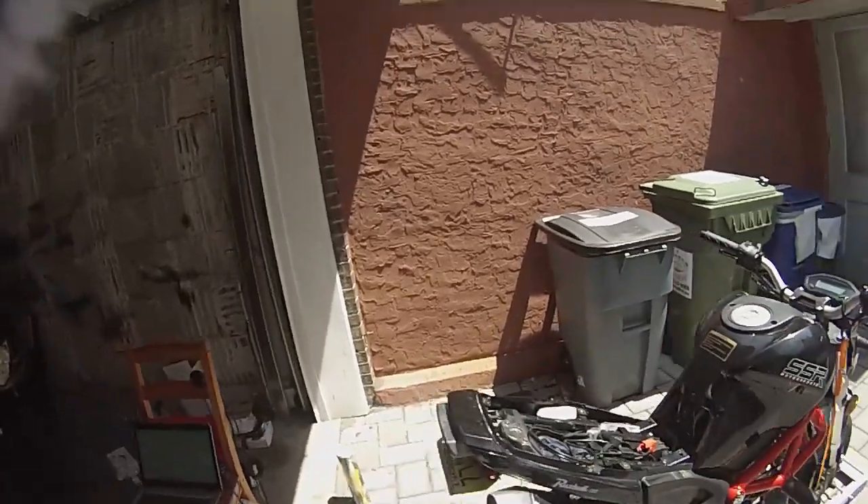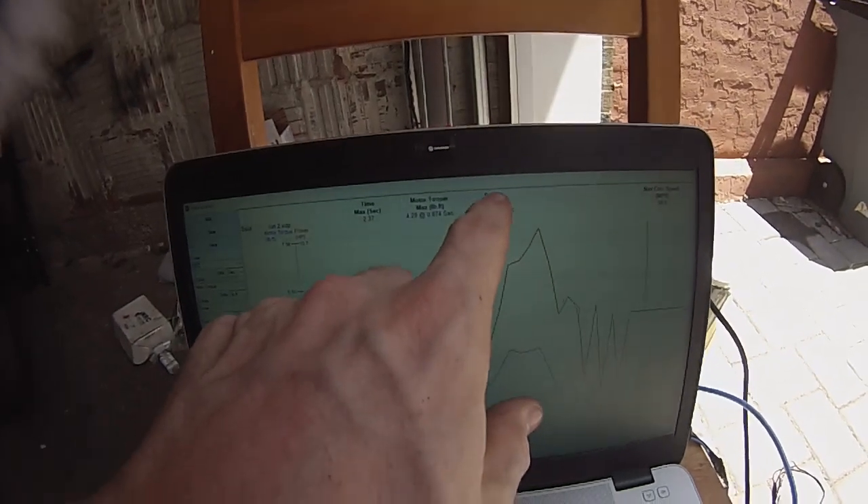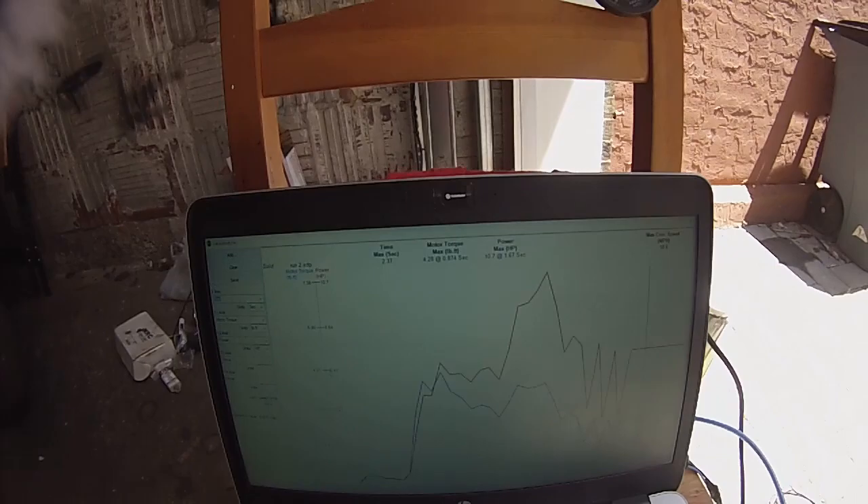It looks like we're putting out just about 10.7 horsepower at the wheel, which is really good for this Grom style bike. Thanks everyone, good luck with your own projects — like, subscribe, and leave comments below.